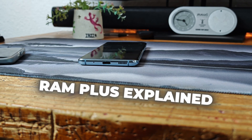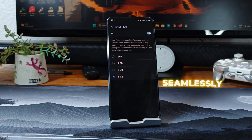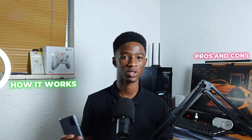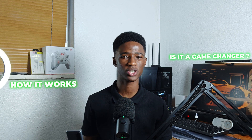Samsung's RAM Plus feature promises to improve multitasking and keep apps running seamlessly. But is it as good as it sounds? In today's video, I'll explain exactly how RAM Plus works, reveal hidden pros and cons, and help you decide whether it's a game changer or just another feature you need to turn off.